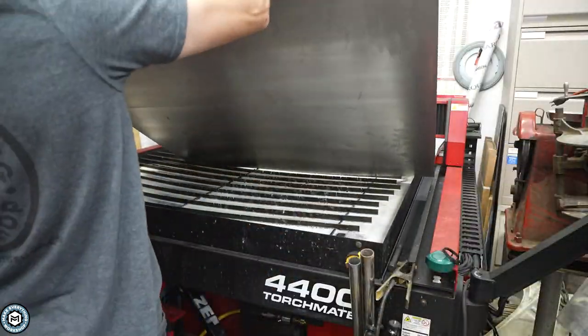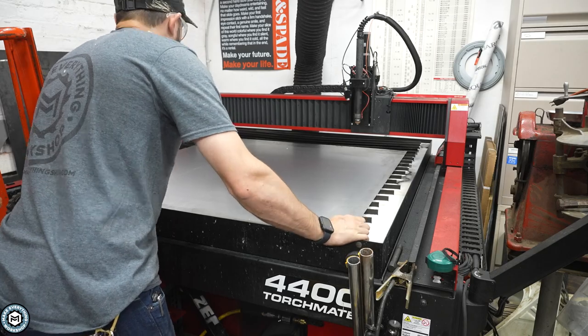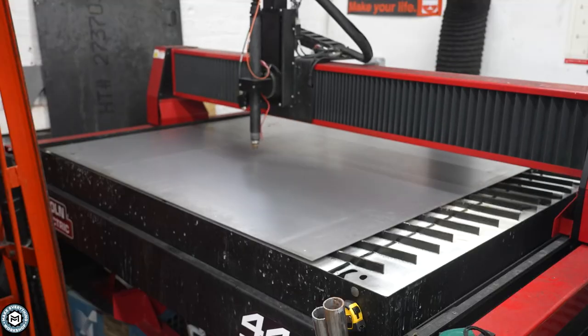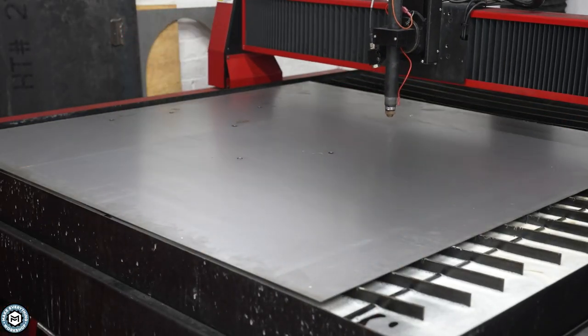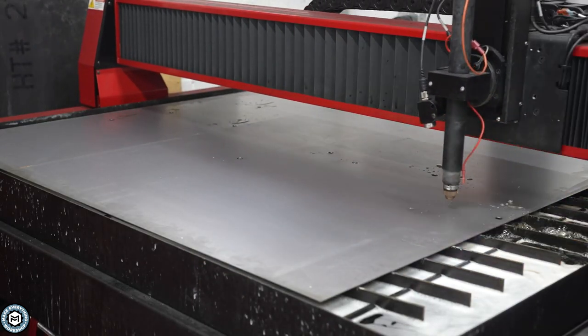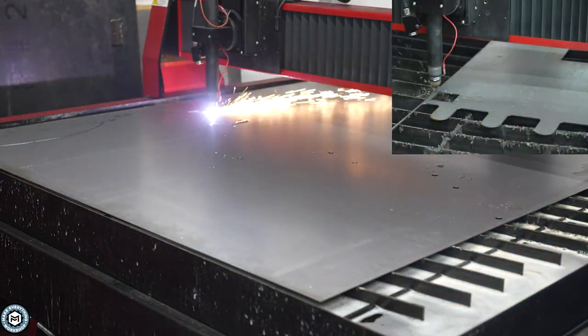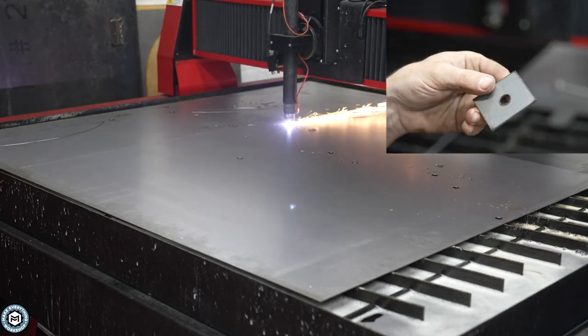Today we're taking on a project of building a sign for my friend Chelsea's restaurant called Flourish. You may have seen some of the other projects I did for this build — hanging skylight planters, a bread rack, and a couple other things. The logo for her store is actually a handwritten version of the word Flourish, and I'm going to mount it with some aluminum standoffs.